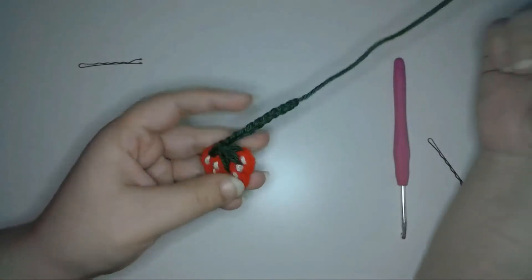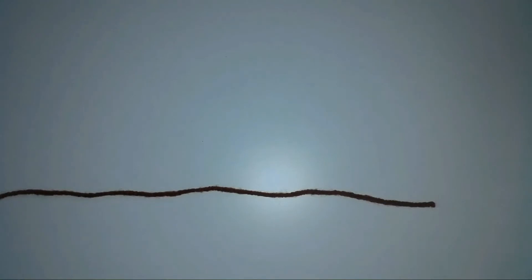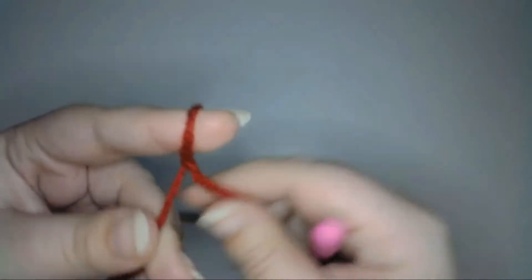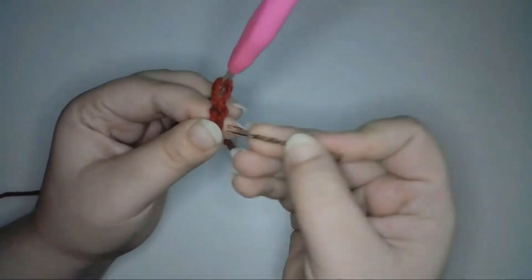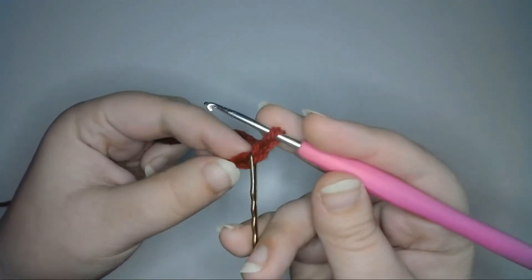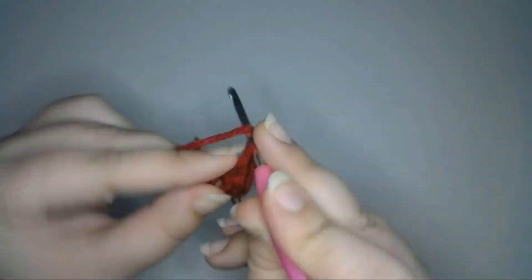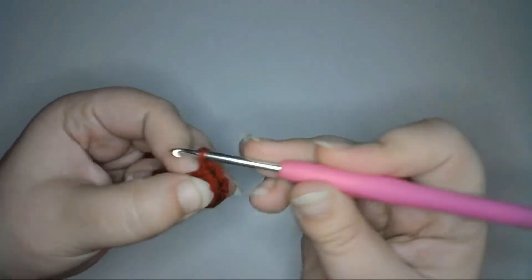Next I'll make the larger sized strawberry. I'm going to make this one pretty much the same way as the first, except I'll be adding another row to make the strawberry bigger. I'll begin the same way with a slipknot, chain one for the foundation chain, and chain one more to count as the first stitch. Into the second stitch from the hook, I'll do the same thing as the smaller berry: half double crochet one, double crochet two, half double crochet one, treble crochet three.